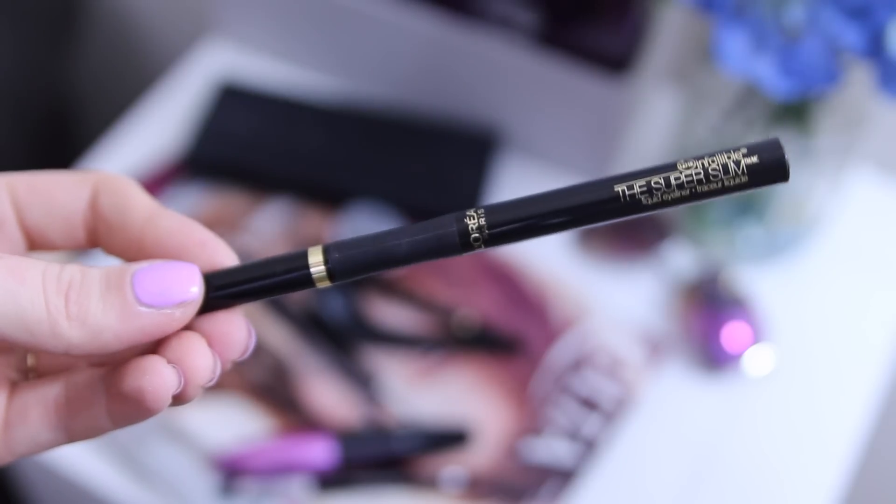It's definitely one of those things where practice makes perfect, but there are some tips and tricks I can share that I use and that really help me out — so hopefully they will help you in conquering the winged liner look. Let's go ahead and jump into it. My two favorite liquid liners are the L'Oreal Infallible Super Slim and the NYX Curve. These are two that I love and I highly suggest them.